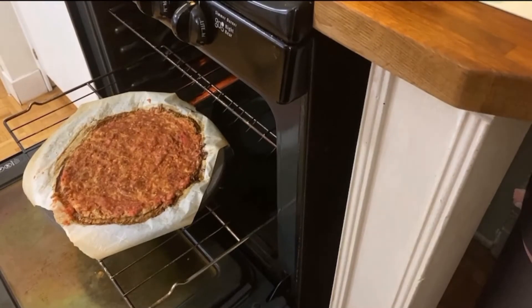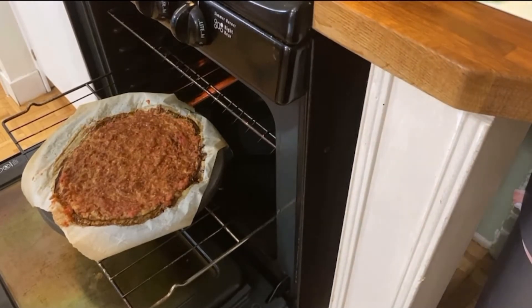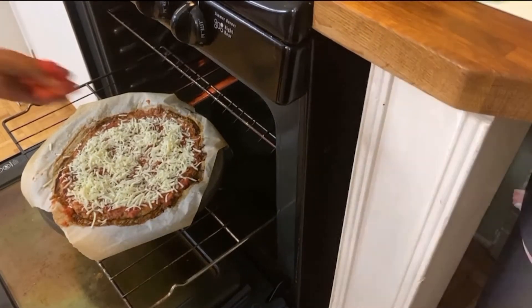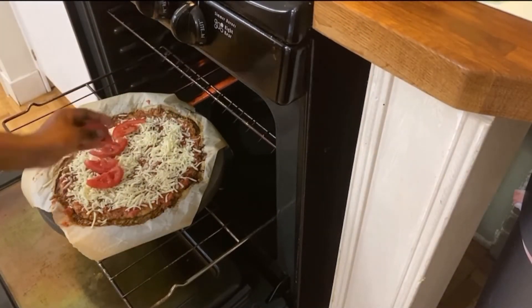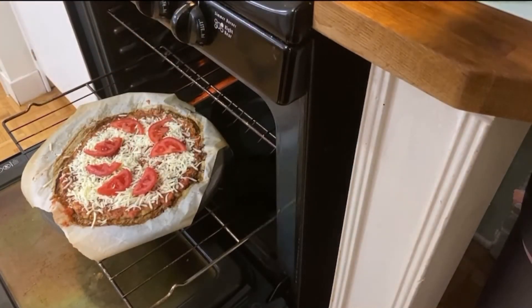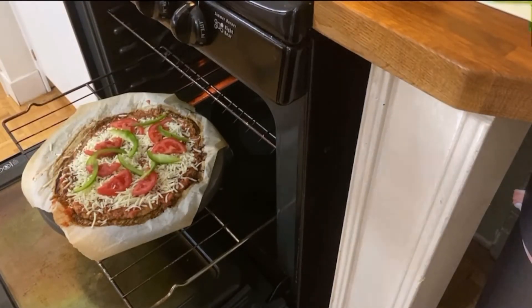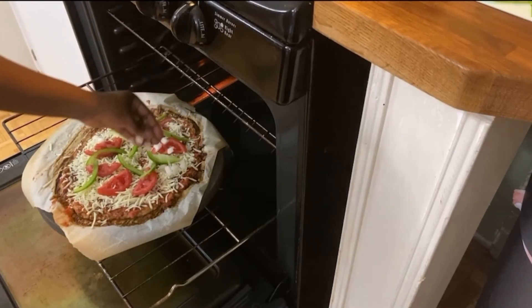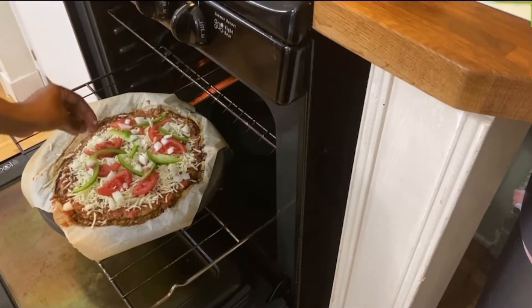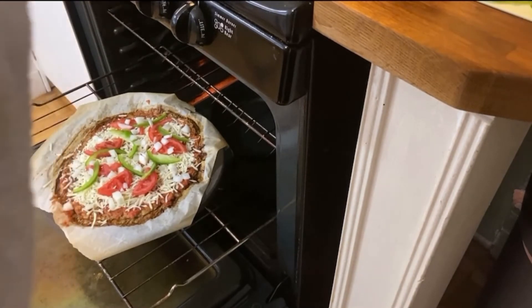I am going to do mozzarella, peppers, and onions. I already had pre-cut onions — I would normally have cut them in strips.